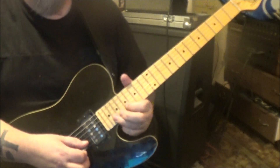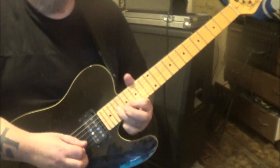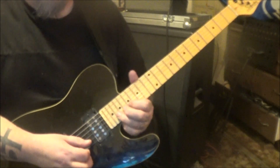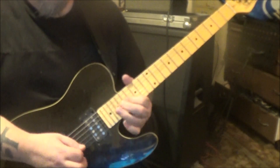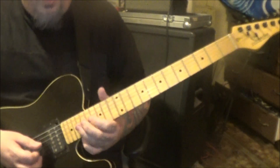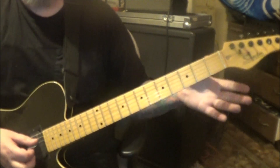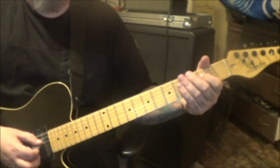Around minute 1:51: 20 to 17 pull off on the B string, then 19 and 17 on G and B, then 19 on G — bend and release, then 17 on G to 19 on D slide. Here's that riff. Then that slide leads into a trill — open D, hammer to 2 — just do it fast, hammers and pulls. You want it to sound like a trill.